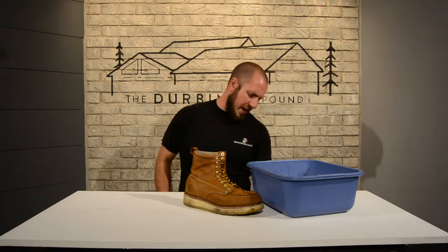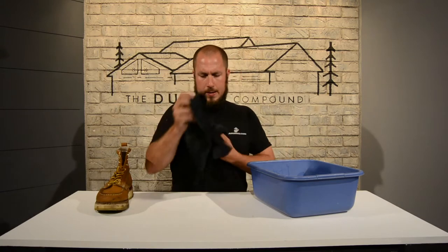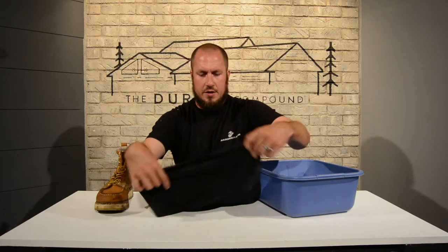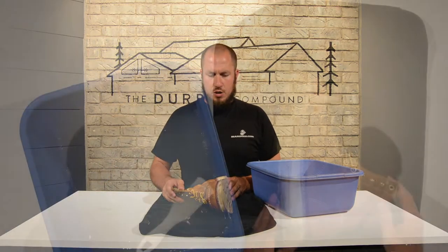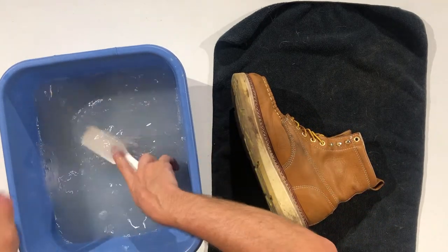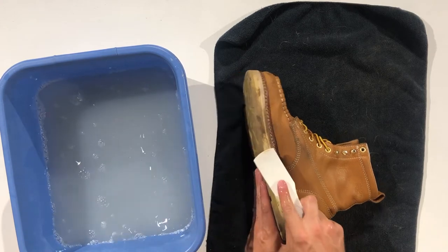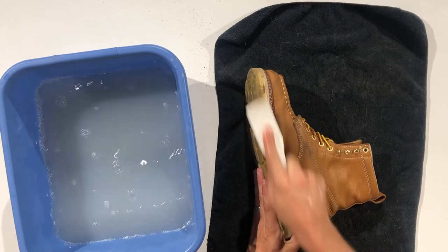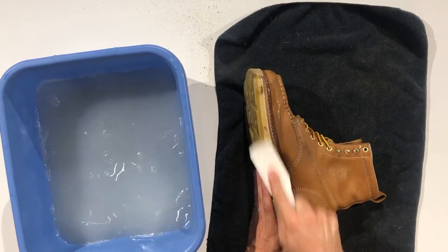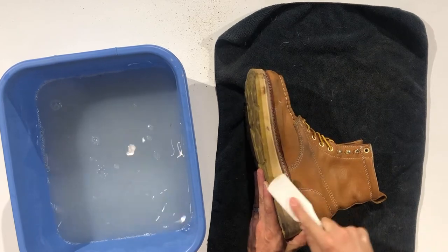We're going to throw some towels down. Now that we've got a towel down here, let's get our boot out on the chopping block. The great thing about this small bristle brush is you have a lot of control to really scrub these boots. I just load it up with Castile soap and go away at scrubbing. That was some mud from the construction site today.